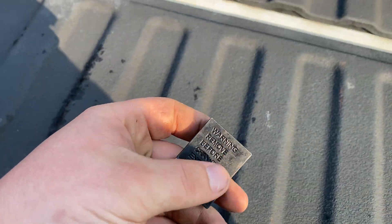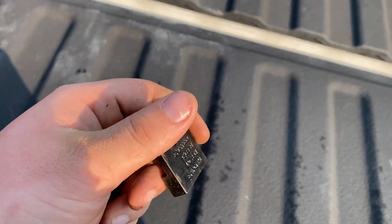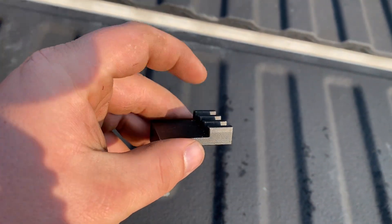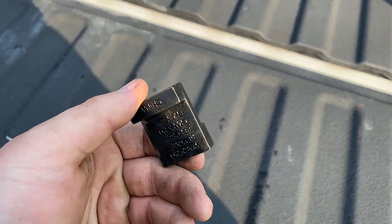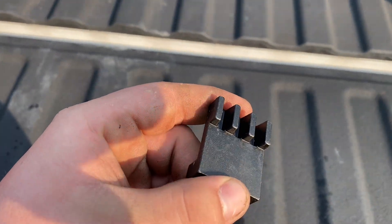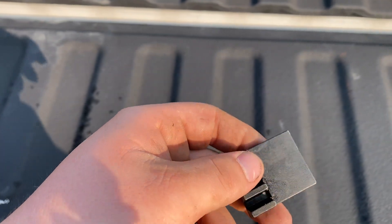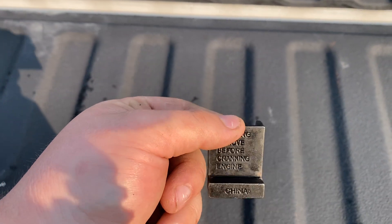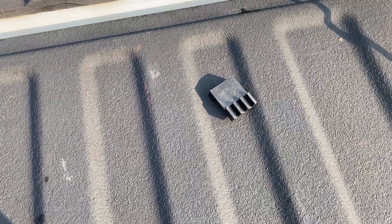First up, I got a Lyle flywheel locking tool for the Duramaxes. Had to do a water pump on one and it's basically a necessity. It's really nice and cheap — I got it on Amazon for about $13, so you can't really go wrong. No part number on it but you can just search it up and it should come right up. Works great, just like it says it should.